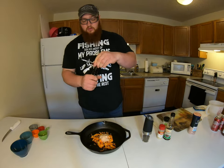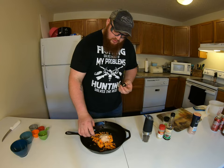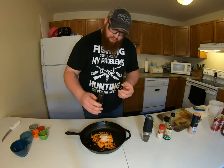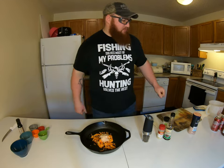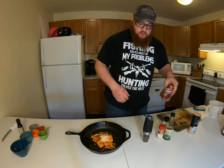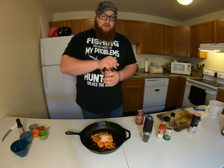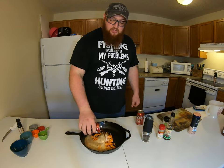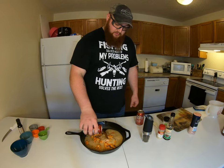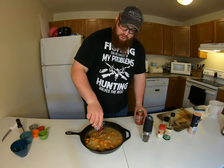I do add a bit of liquid smoke — it doesn't take much, maybe a quarter teaspoon to a half teaspoon. I don't have it in the official recipe but it's a nice little addition. Another thing a lot of recipes don't have: Dr. Pepper. It works really well, helps with that sweet and spicy flavor. I use about two cans, or 20 ounces.